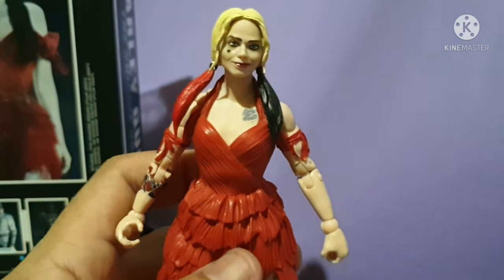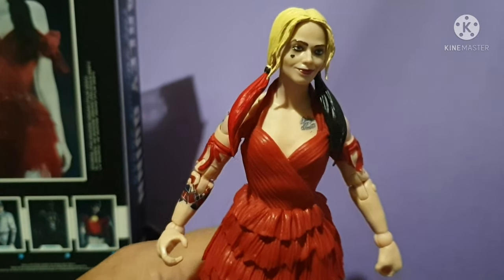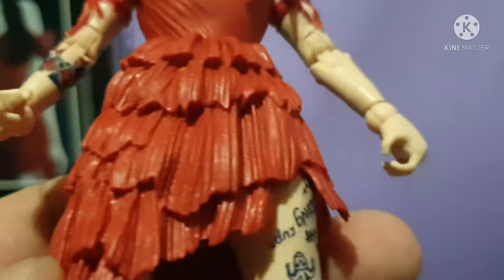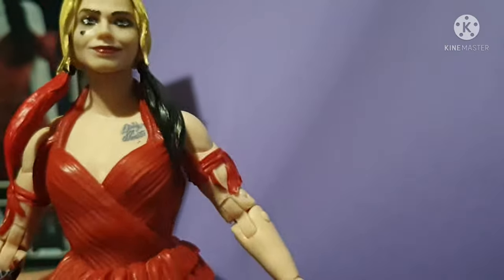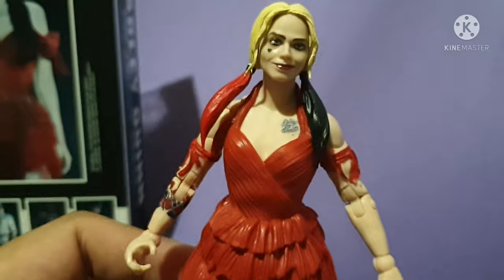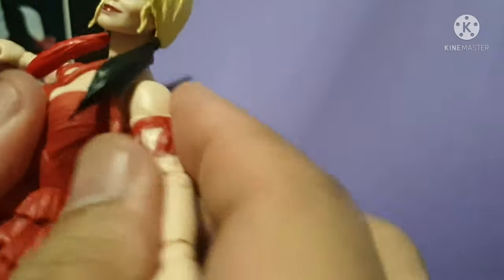I kind of like this Harley Quinn figure. She can stand on her own. The hands don't have alternate hands, and she doesn't have an alternate head, which is not uncommon for McFarlane figures. That's one thing I dislike about McFarlane — no alternate head. If they do have one, you have to buy a separate action figure.